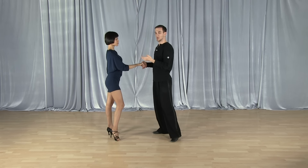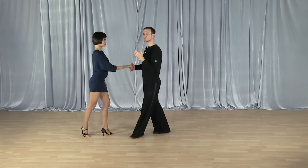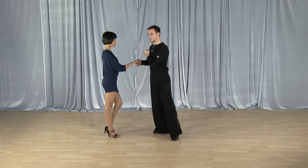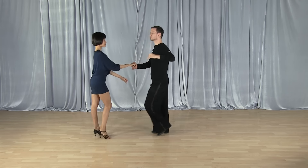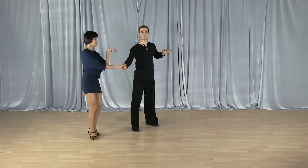To lead you, ladies, I need to have your elbow forward so that you're basically ready to receive information. Anything I do after that you're going to feel through this connection. That applies in any step.